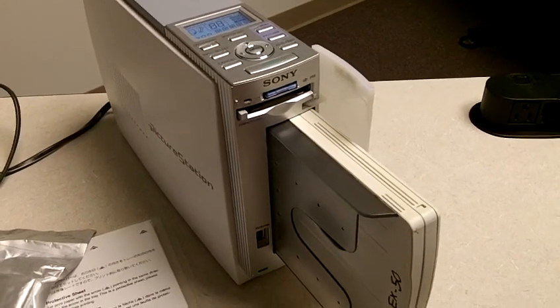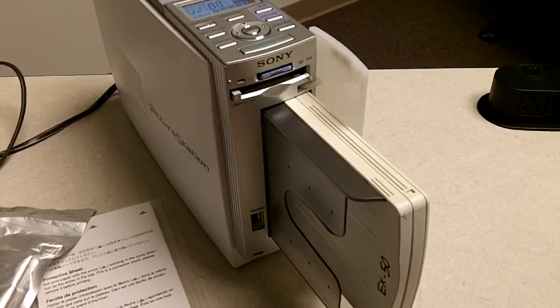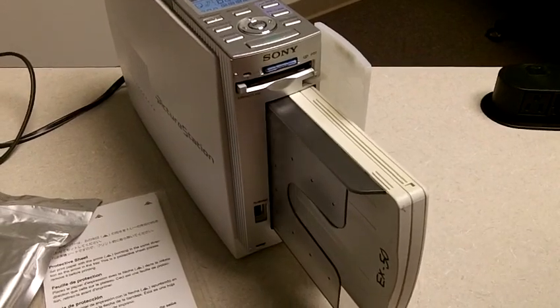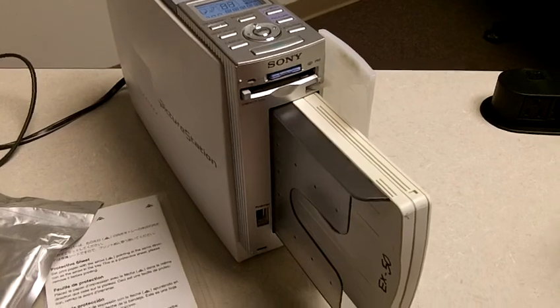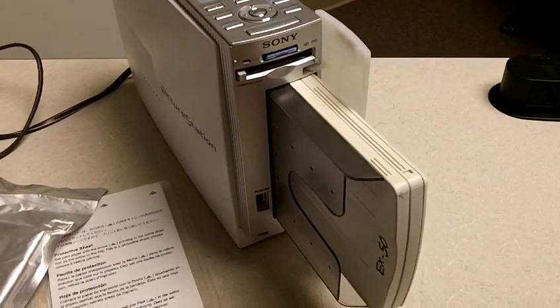Once you're done, take a fresh memory stick, stick it in the camera, and go out and start shooting pictures again. If you're going to recycle any of these, please clear off all the pictures. There's a format option on the camera that will format the memory stick and get rid of everything in one shot. You can also just delete each picture on the camera itself.